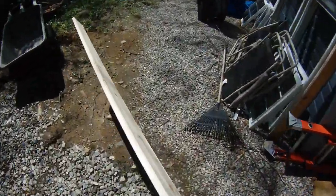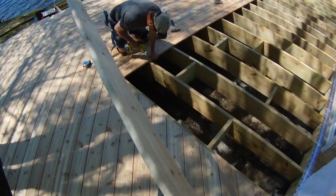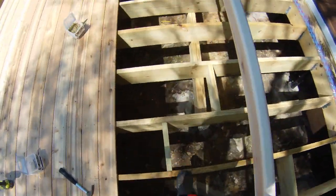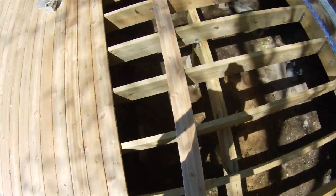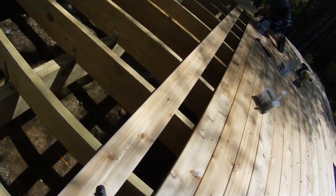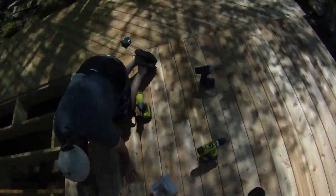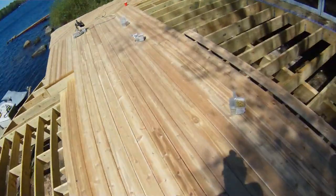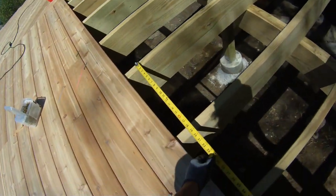Now we're going to lay this down and get our next cut measurement. Check your board, make sure you did everything right, and it's landing here perfectly right in the middle — that's what we wanted. I had a couple of scrap pieces, so I'm going to use those. I want the scrap pieces to land not in a joint so we can stagger them, so I'm going to go right about here.